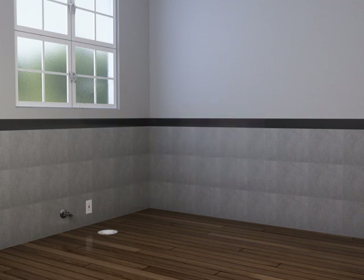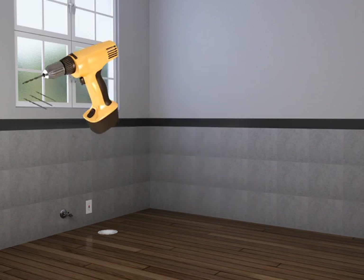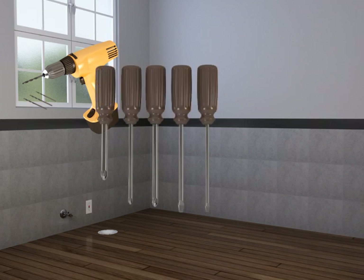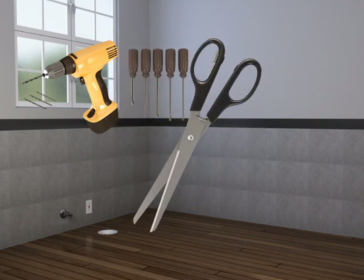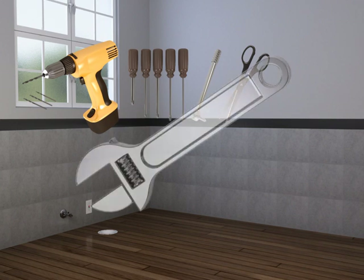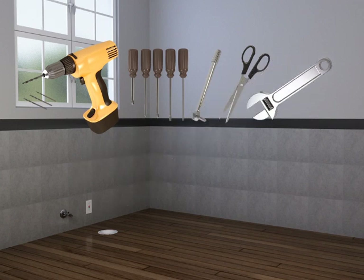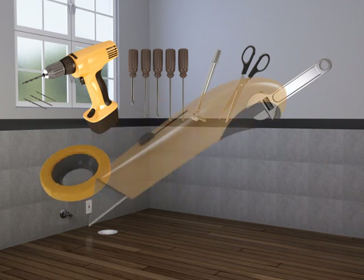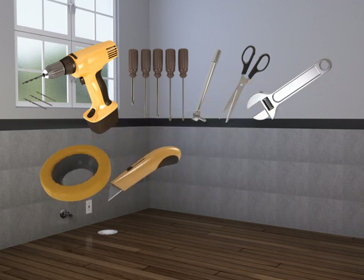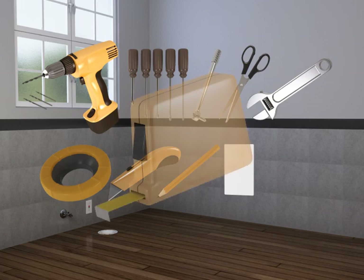The required tools and materials for this installation are: a drill and drill bits appropriate for the floor material and type of installation, assorted screwdrivers and an optional Phillips offset screwdriver, scissors, socket wrench or adjustable wrench, flanged wax ring, utility knife, pencil, a wall plate, and a tape measure.